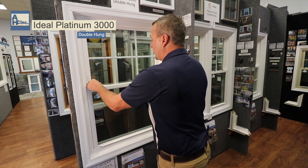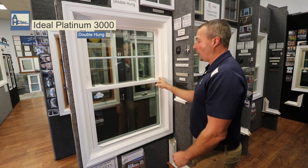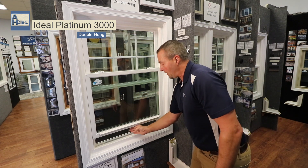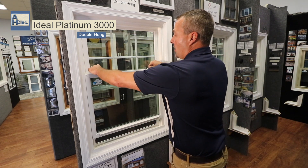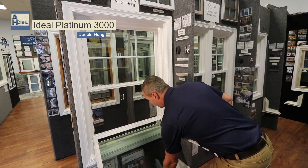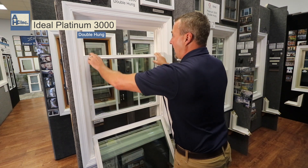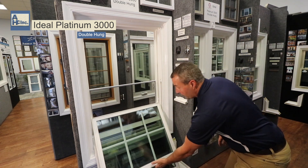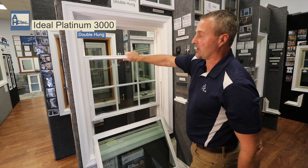When you look at the window cosmetically, you don't see any tilt-in buttons on the window because the locks are what are going to tilt it in. Raise the window up a hand or higher. Both of the locks tilt the window in. It'll come straight in and straight down, and then your top sash you'll bring down, and you can wash your window, bring it back up, make sure it's nice and tight.